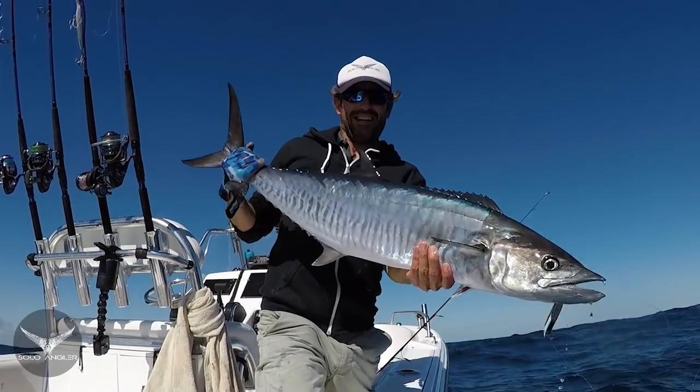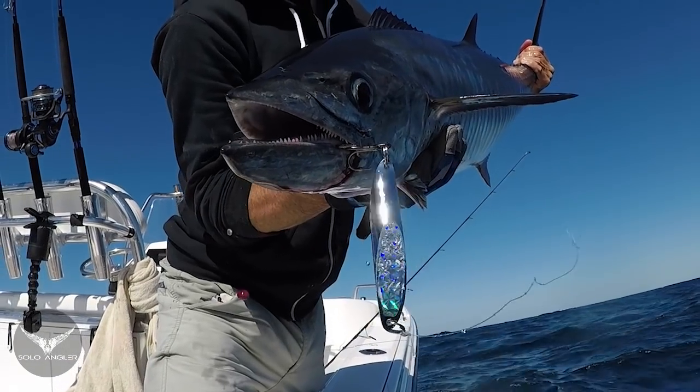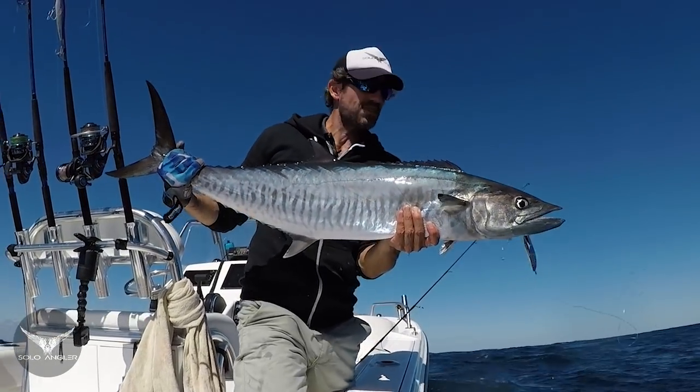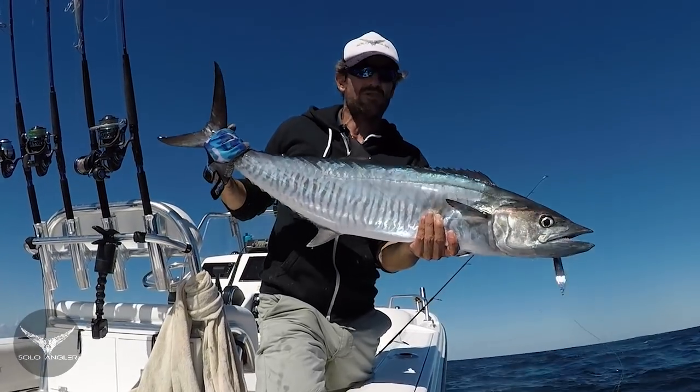There we go — a nice Spanish on the fast retrieve jig. You can see how he's hooked really well in the corner of the mouth, and that's exactly how you want to get him. It's just a matter of finding where those fish are hanging out, a little bit of patience and versatility, and trying different techniques until you find out what they want at any given time of the tide.